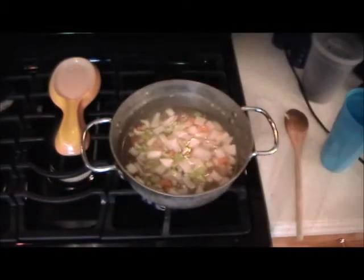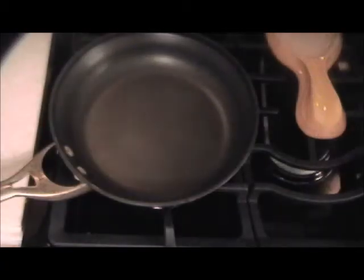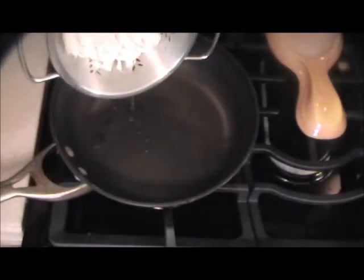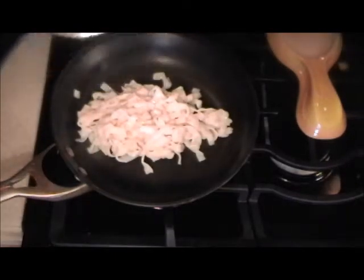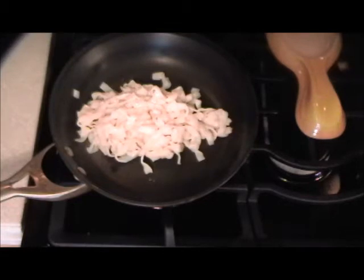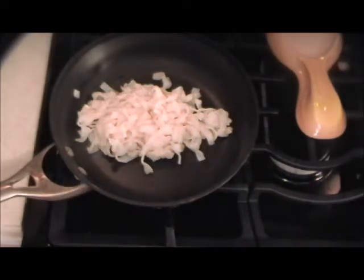Now we'll just let this simmer for a few minutes. While the soup is simmering, we need to take care of these noodles which have been washed, drained, and now we'll dry them out. I've added the tomatoes to the soup at this point, and I'll wait for the bean sprouts toward the end — they only take a minute to cook.